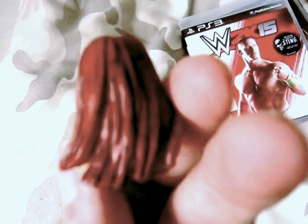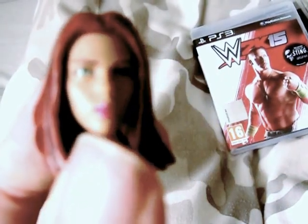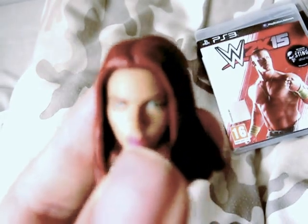She also has the alternate head with the ginger orange hair. This one is the straight, longer hair from Captain America Winter Soldier. As you can see, it's got eyebrows, eyes, nose, and lipstick, and it's got a good likeness to Scarlett Johansson. You can pop the other head and swap it for the Captain America Winter Soldier head.